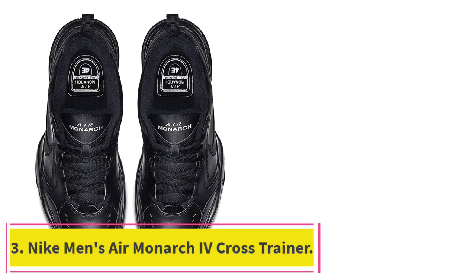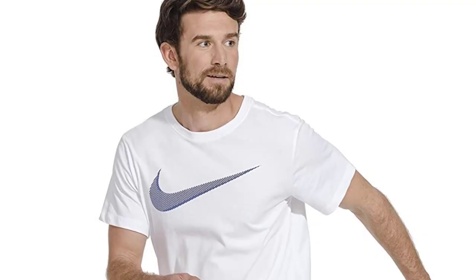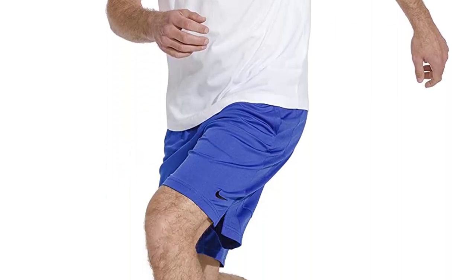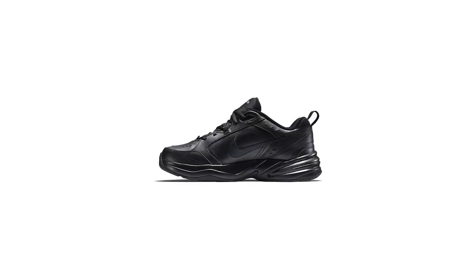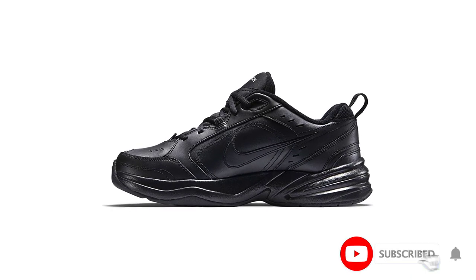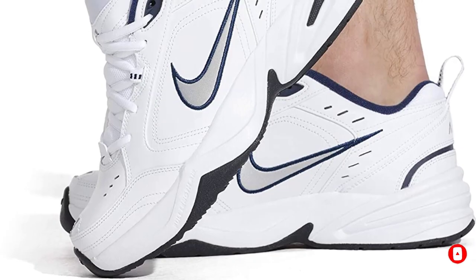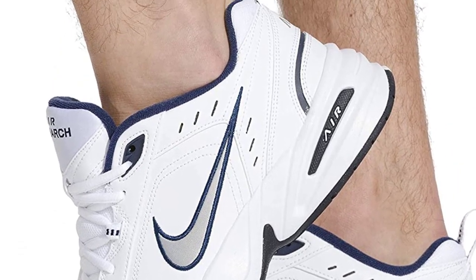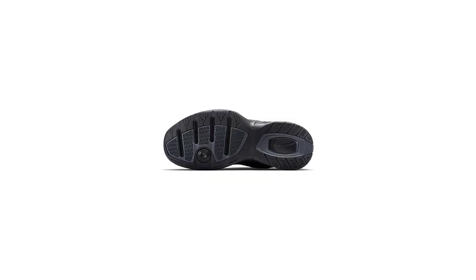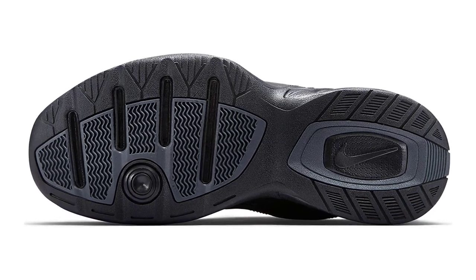At number 3: the Nike Men's Air Monarch 4 Cross Trainer. This is a versatile shoe that can be used for a variety of activities. The leather upper is durable and supportive, while the rubber sole provides traction and comfort. It also features a perforated toe box for breathability and a padded collar and tongue for comfort. The lace-up closure provides a secure fit, and the Nike Swoosh logo adds a touch of style. The airsole unit in the heel provides cushioning and shock absorption, and the Phylon midsole offers added support.